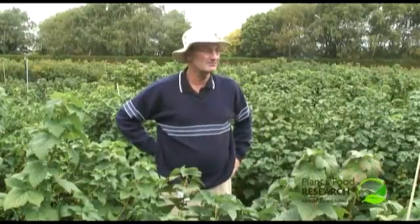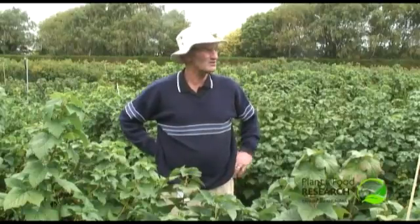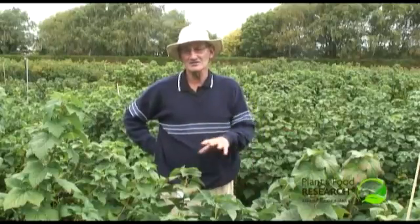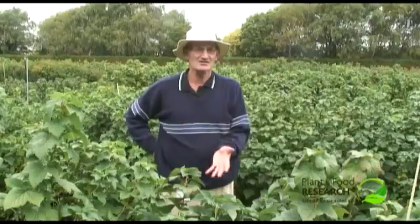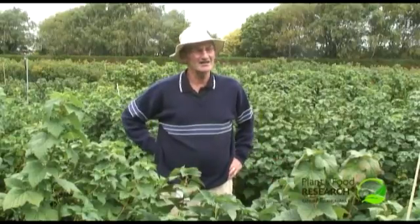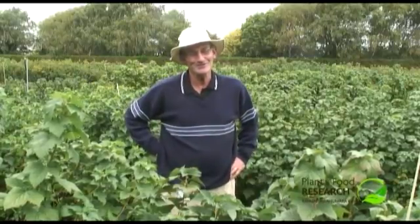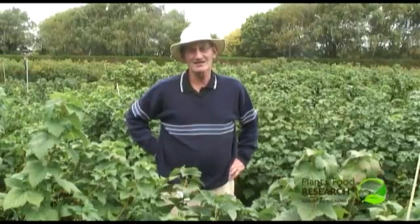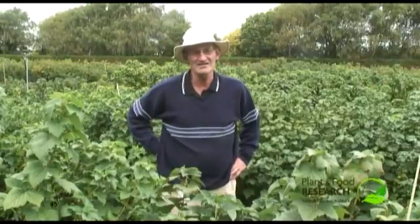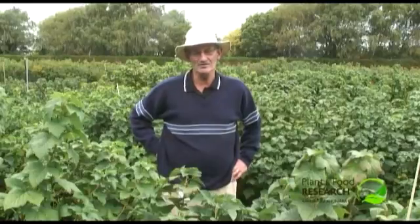We're standing right here at the moment in what we call the L600 series. What we do is every year we have a series, and this is obviously the 600s — six years after we started the program. We're now into the M series because we ran out of numbers. These are ones that we're either bulking up now for release, or ones that we decided don't quite make the grade.